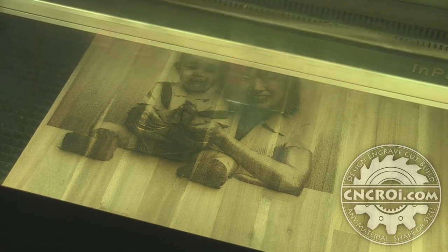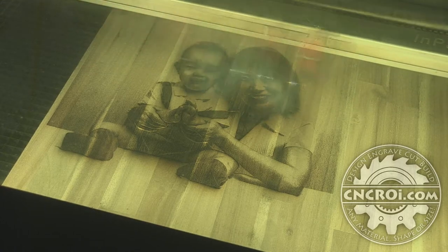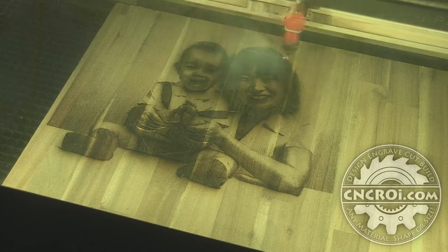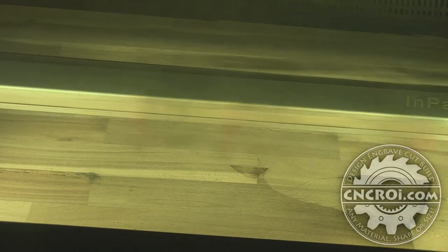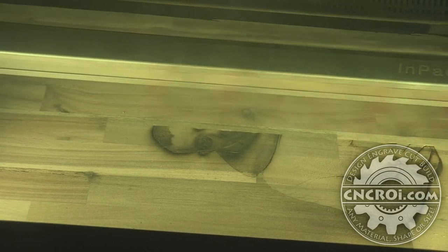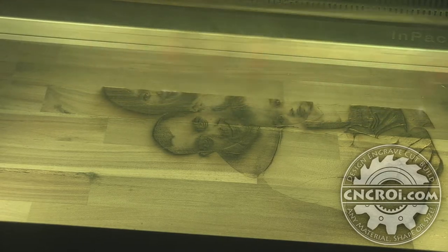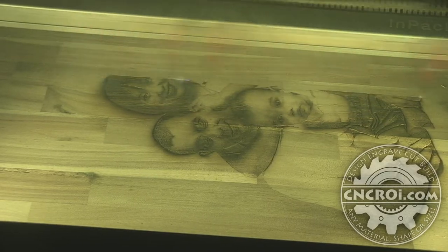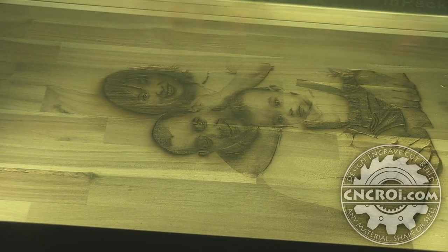There's some variance on that because it's based on material density. If a material is not dense at all I'll go deeper with the same power setting than I would otherwise. When you're doing something like this on acacia — you can see it's laminated by the little lines going vertically — that means there's some hard sections and some soft sections. So you want to generally go a little bit slower so that when you hit the hard sections you're still getting some depth.